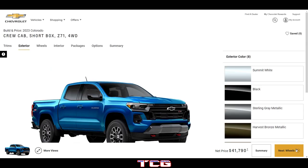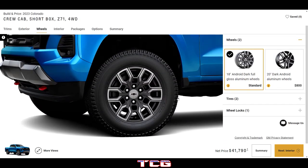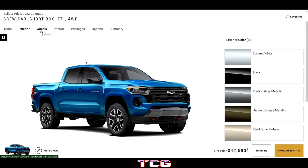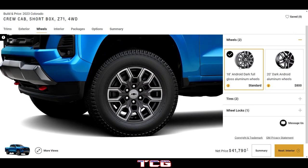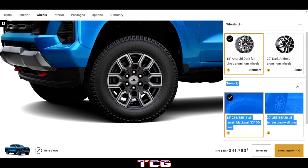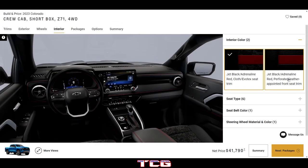The Z71 has some fancy wheel designs — full gloss and 20-inch options. Going to the exterior with 20s, it doesn't look too bad but it needs a little more black and chrome throughout to match up. The wheels aren't really matching that well for me on this trim.